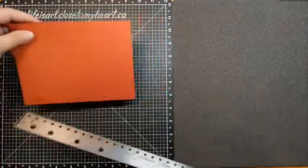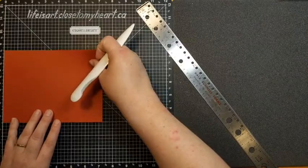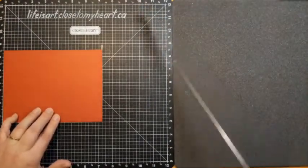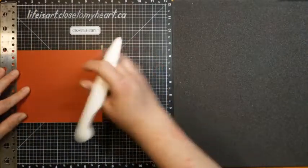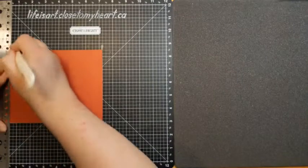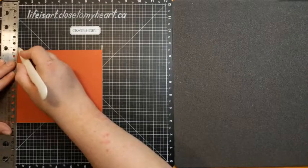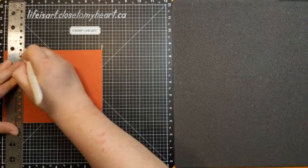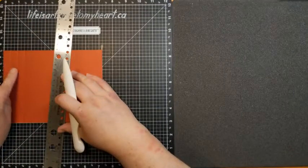Line it up on your versa mat or scoreboard. Working along the long seven and a quarter inch length, we're going to score at half an inch, then move over half an inch and score at one inch, then score again at one and a half inches. So we've made three score lines half an inch apart: at half an inch, one inch, and one and a half inches.